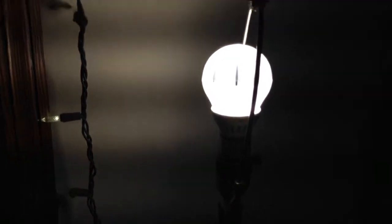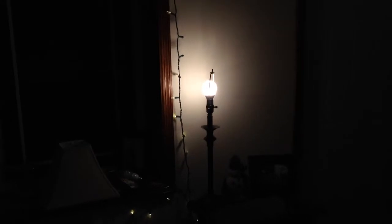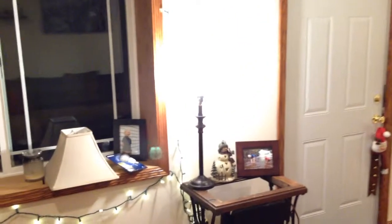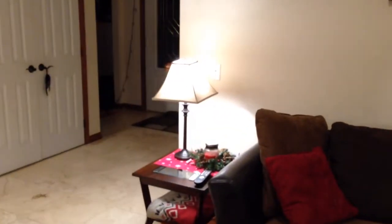A little bright, but as you can see it's a pretty omnidirectional light. And it's got good color. Let's see with the shade on — instant brightness, no waiting, like a CFL.